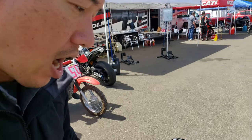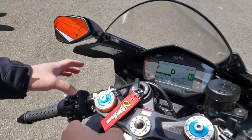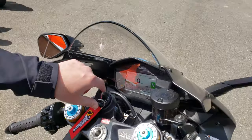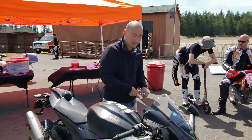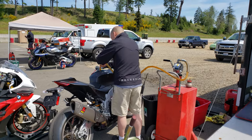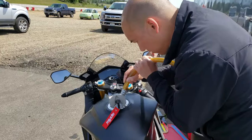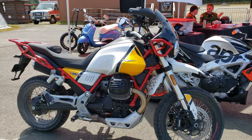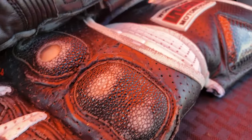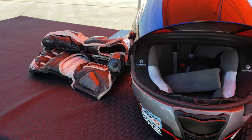Now how does launch control work? Maybe hold the starter when you're ready, because that makes it selectable. There's also a pit limiter — that's a pit limiter. All right, well we're ready to go. Alright guys, 1100 Factory, here we go — let's get on it. We've got some pump fuel. Okay, here we go guys, let's get on it.